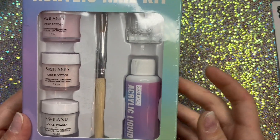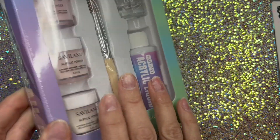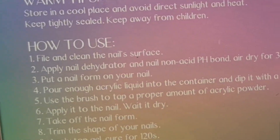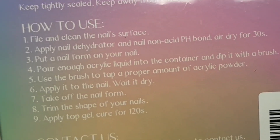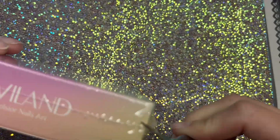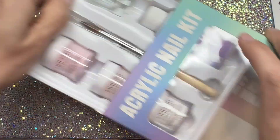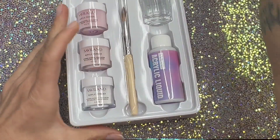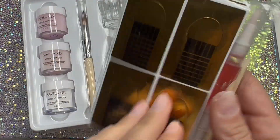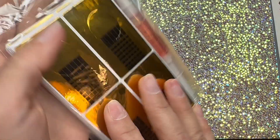I got my acrylic kit from Savvy Land off of Amazon. This is what comes in it. On the back it shows you how to use it and how to prep your nails before you apply the acrylic. It doesn't come with a primer for your nails, so you will have to purchase that before you can use this. Otherwise the acrylic will not stay on your nails.